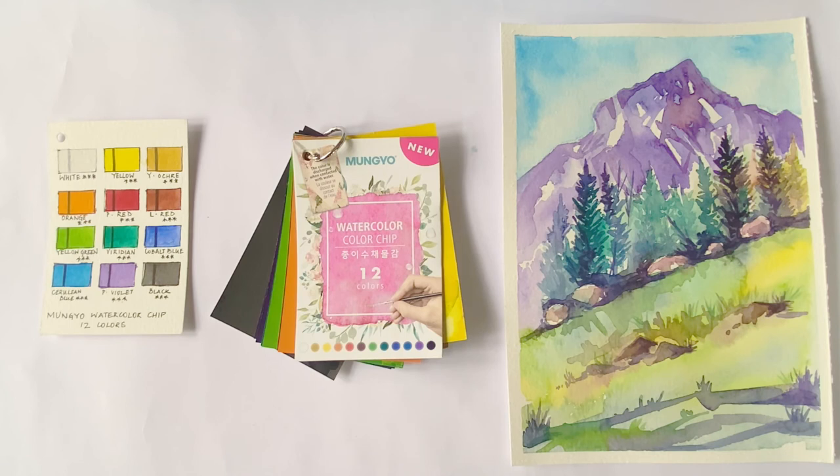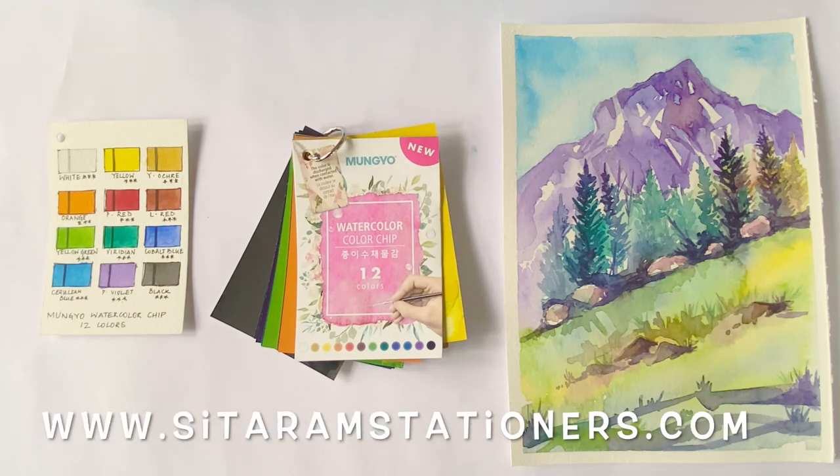The petite size of the paint chips and the accompanying palette is a great advantage, making them easy to carry during travel or even plein air painting. Overall, this is a fantastic product and is sure to delight any watercolor artist.